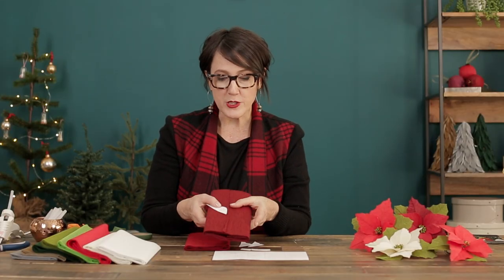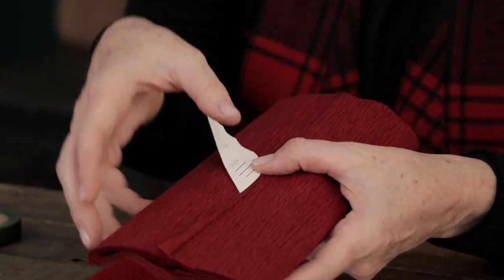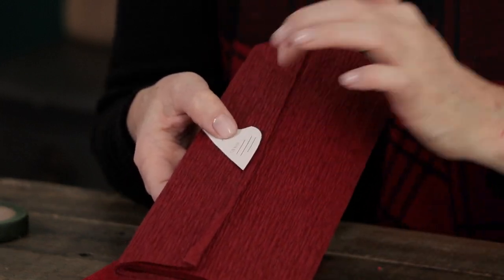One of the things you'll want to notice with the crepe paper is the grain — that's the way it's folded and crinkled. You'll want to match your pattern where it says grain to go right along the grain of the paper. This is really important to get the effect that we're looking for.